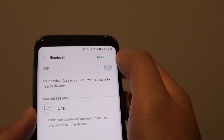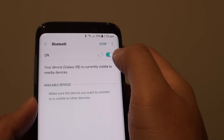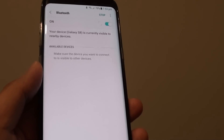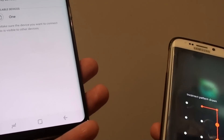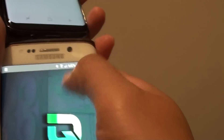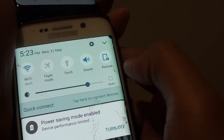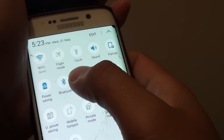Once you go in here, make sure Bluetooth is turned on. Then go to your other device and make sure that Bluetooth is also turned on.